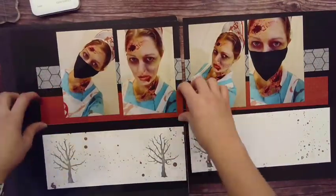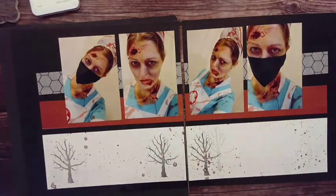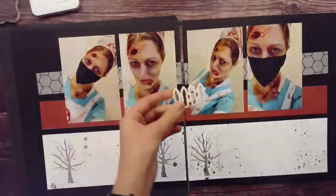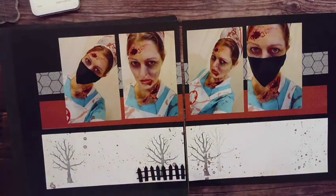I'm bringing my photos in and checking the placement. I really liked just that horizontal layout — it's very simple and basic. Because I have such dark colors, I don't really need to mat my photos.